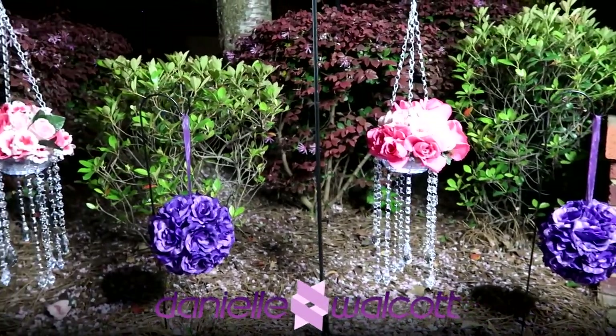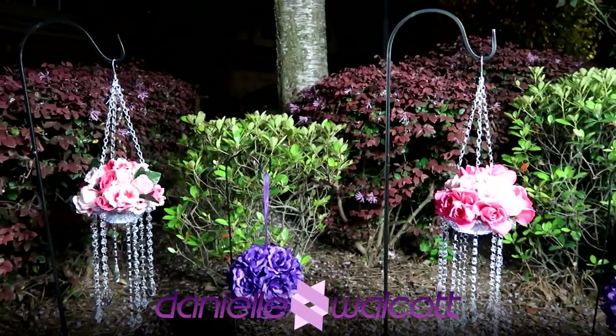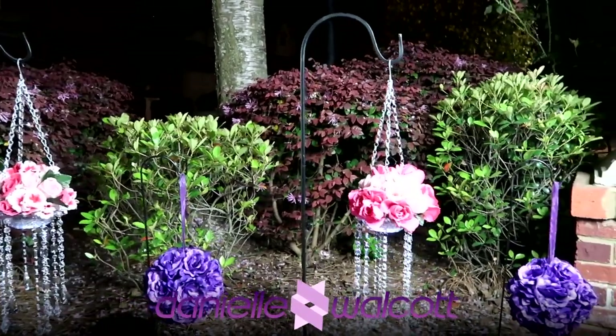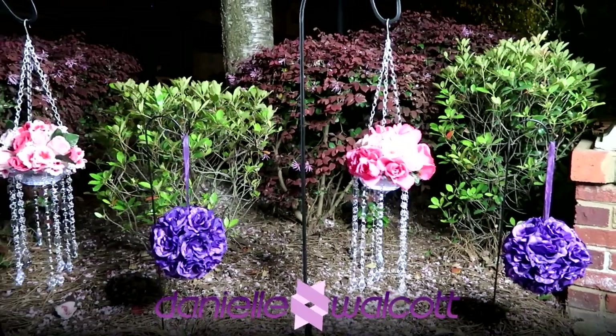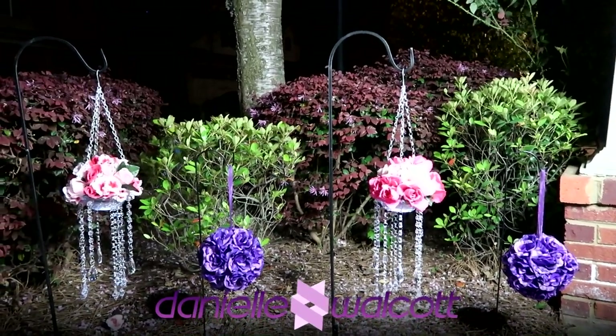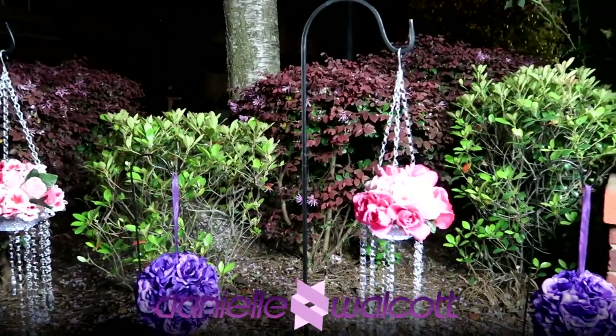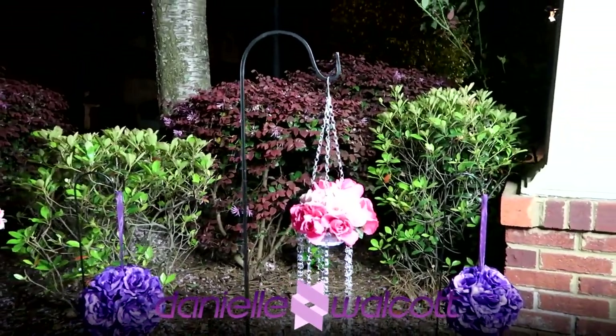Well hello my darlings and welcome back to our channel. I am so glad you are here. Today we are going to be creating a lighted DIY aisle decor piece that will be fit for any outdoor as well as indoor event. Stay tuned.